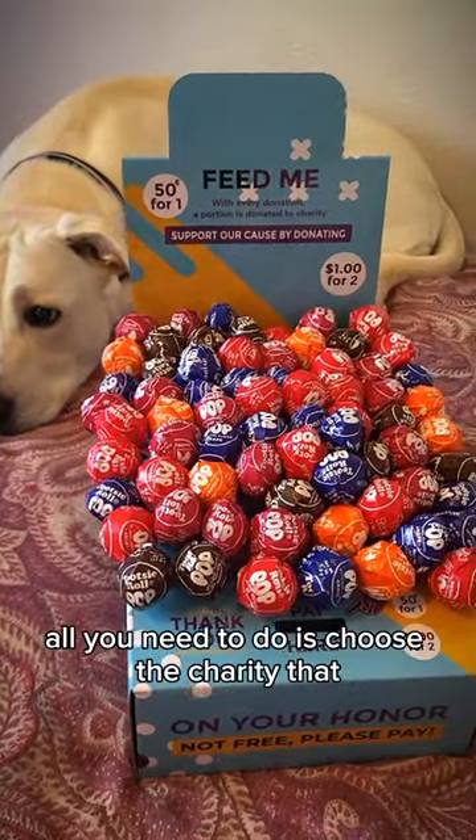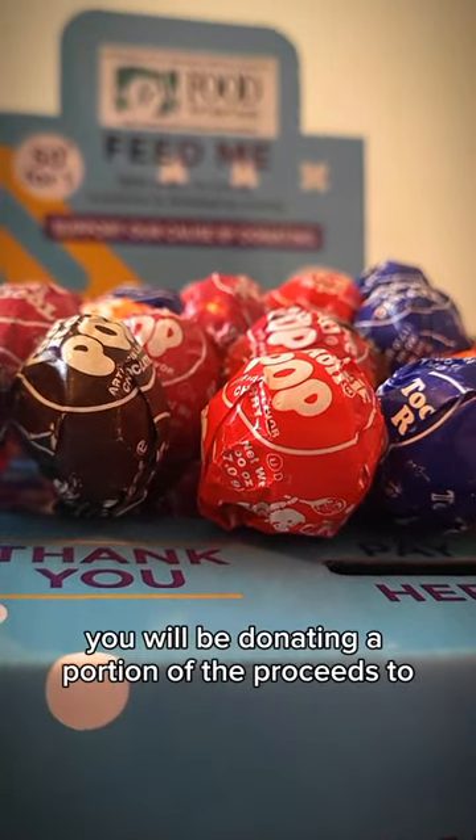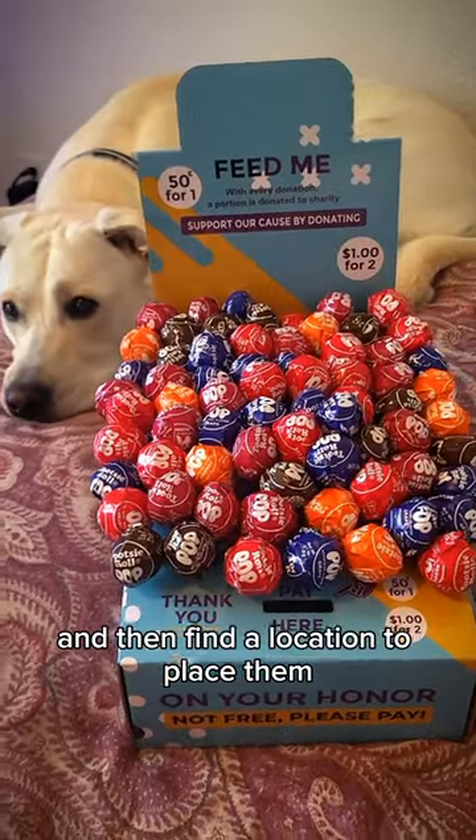Once they're assembled, all you need to do is choose the charity that you will be donating a portion of the proceeds to, and then find a location to place them.